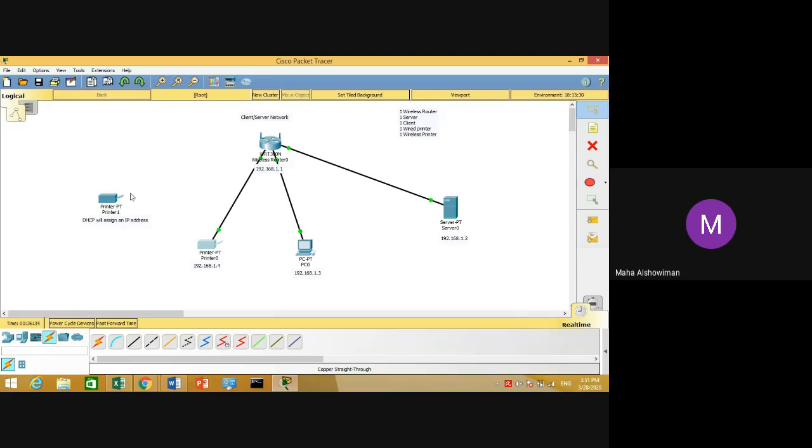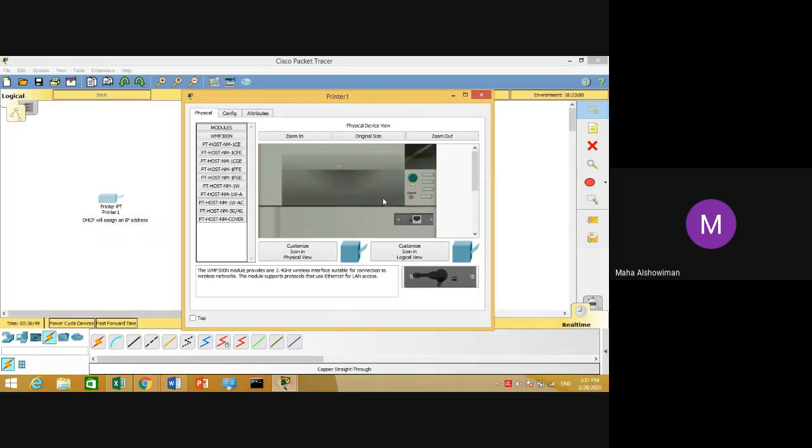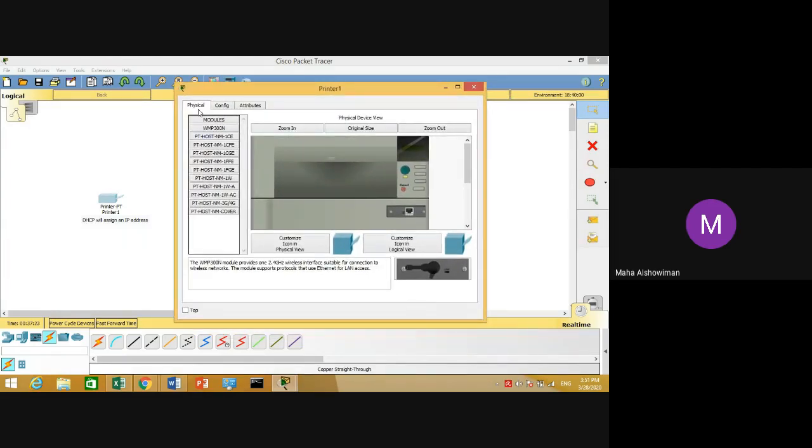Next, we will learn how to attach the second printer wirelessly. Click on your printer, then go to the Physical tab. Each device has two adapters: if you want to connect wired, you use the Ethernet adapter; if you want to connect wireless, you use the Wi-Fi adapter. To connect the last printer wirelessly in Packet Tracer, go to Physical and first turn off your printer.